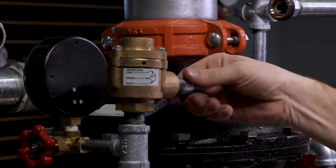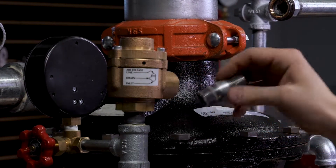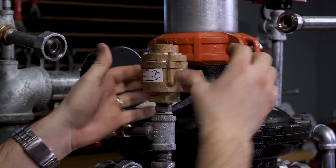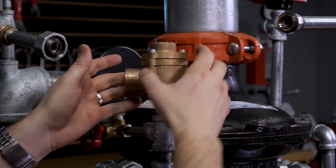Next, we can remove the nipple that's connecting the drain hose to the A1 differential valve. We can now remove the differential valve from the trim on the G series dry pipe valve.